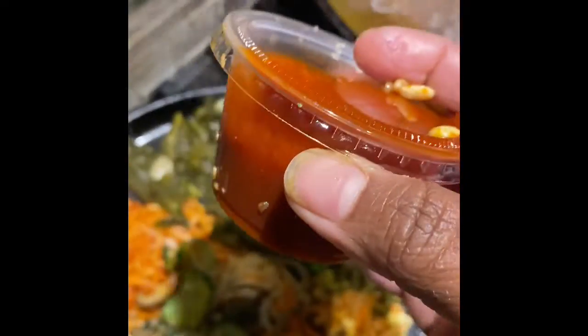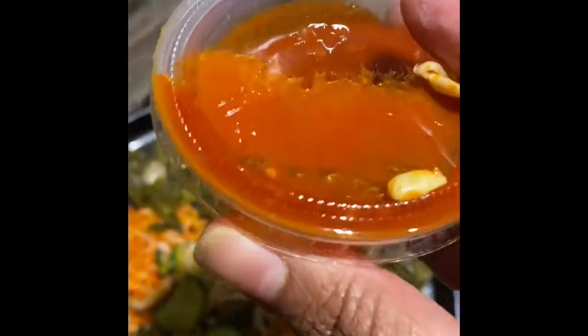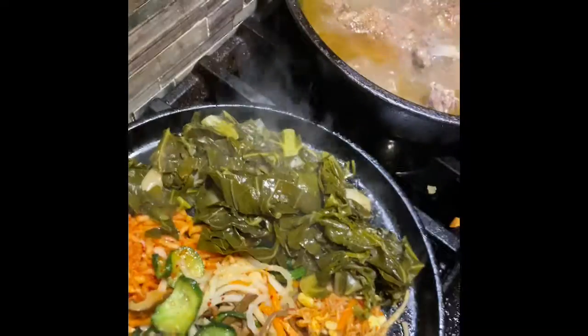This is my bibimbap sauce. This is nice. Oh my God, this sauce is the stuff. It's nice and spicy and sweet.